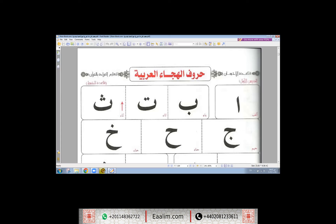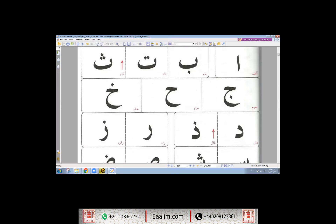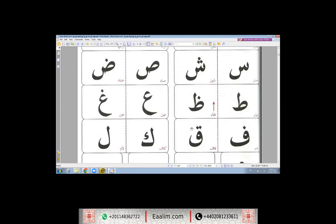The first step is to read the Arabic alphabet correctly. Listen to me: Alif, باء, تاء, ثاء, جيم, حاء, خاء, دال, ذال, راء, زاي, سين, شين, صاد, ضاد.